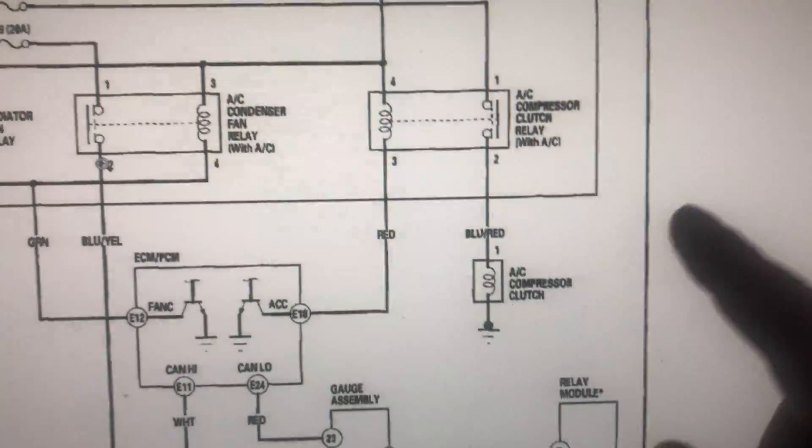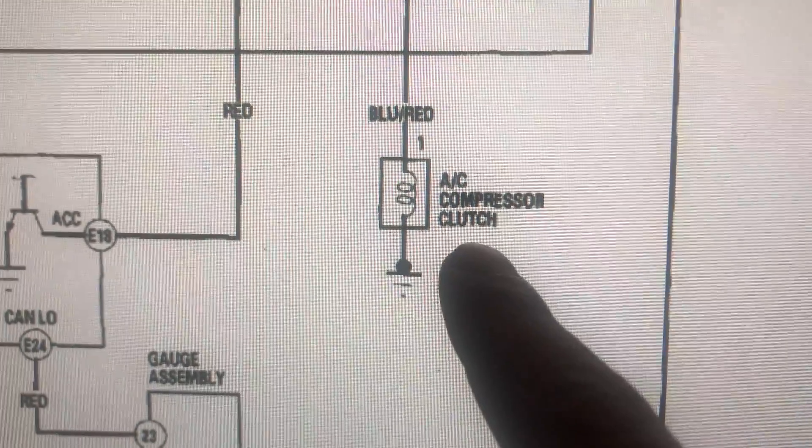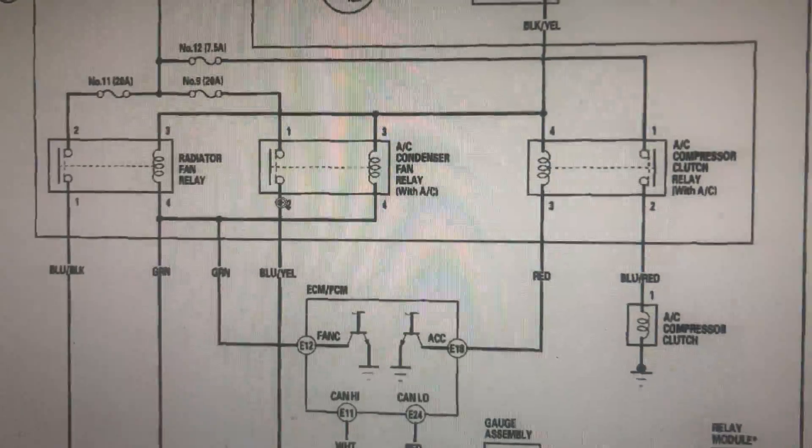The most common problem with the AC is your compressor is not working — it's not engaging, or it does not want to click on. Right here is the diagram for the AC system.